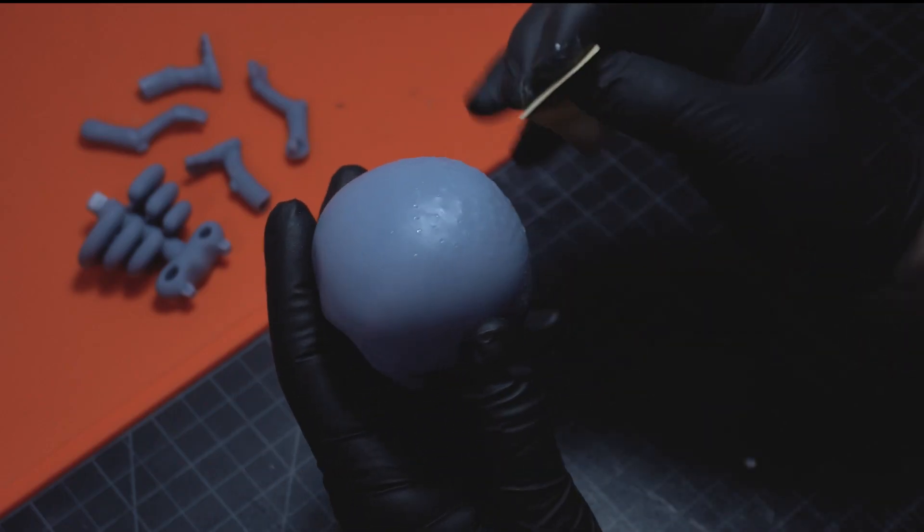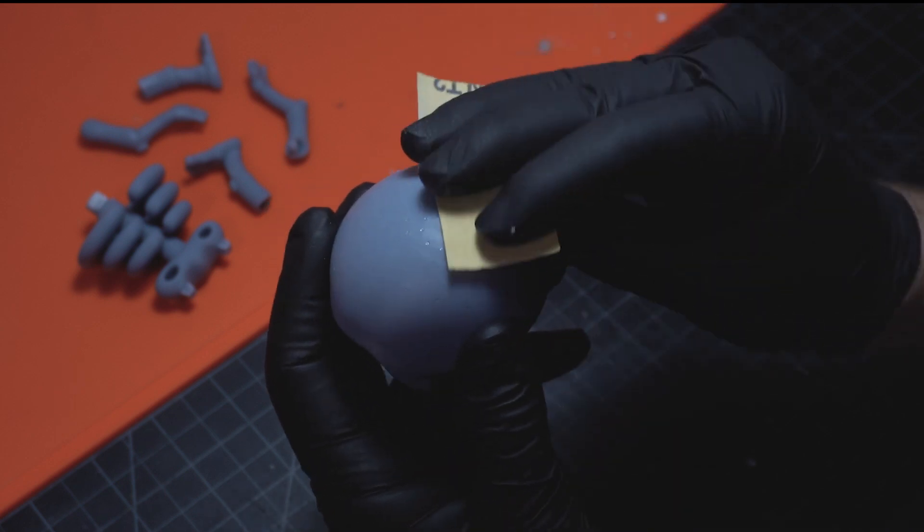And now everyone's favorite part — sanding. Let's make a mess.